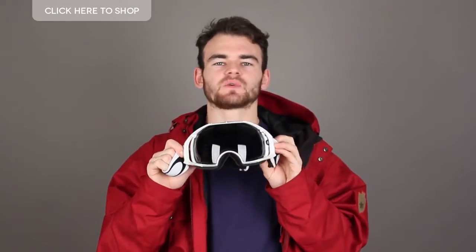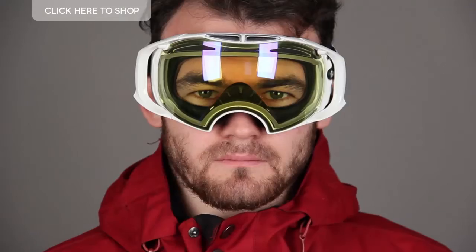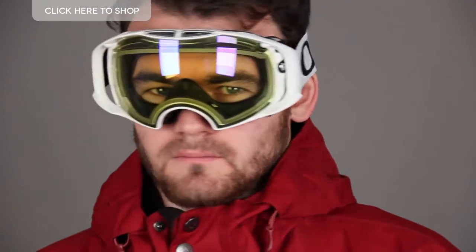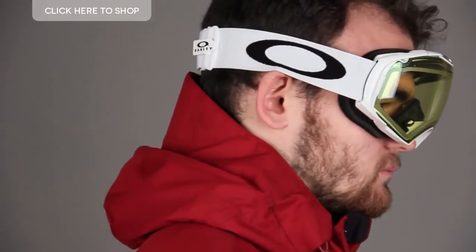The Plutonite lens on these goggles filters away 100% of UV light. These goggles feature a dual lens design and F3 anti-fog technology, meaning they're not going to mess up when you're halfway down the mountain and cause yourself an accident. The other pair of lenses in this box is a high intensity yellow, which is perfect for low light conditions such as heavy fog or snow.